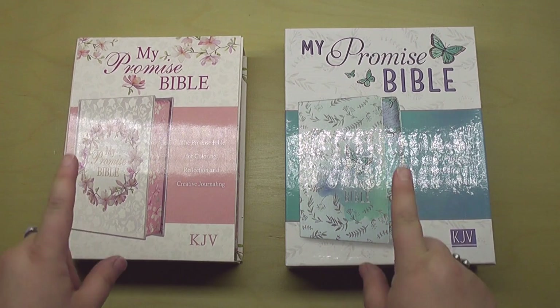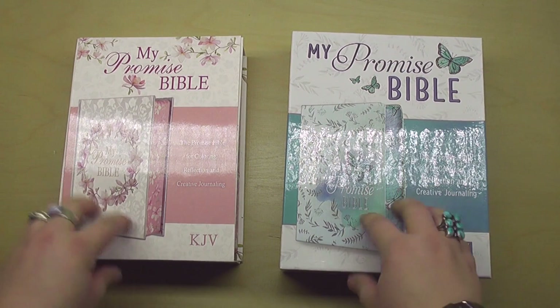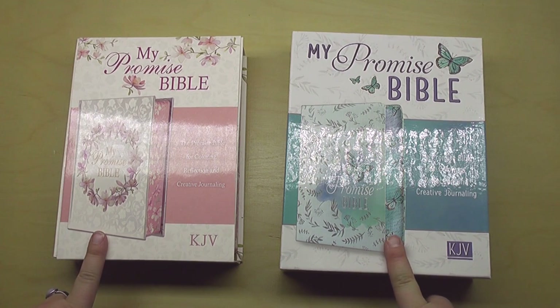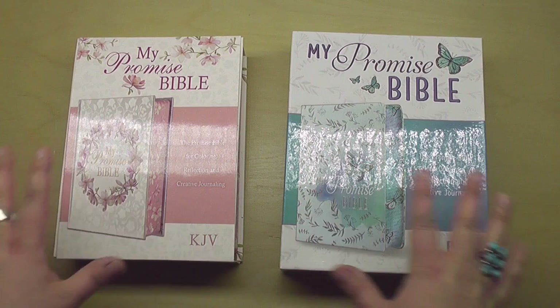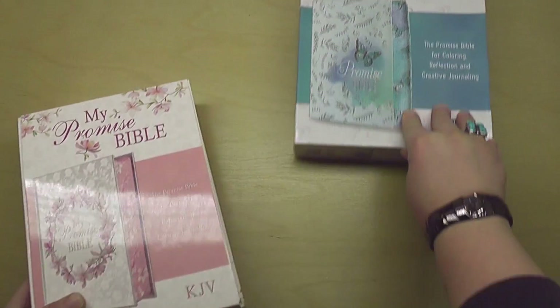So first of all, these are the My Promise Bible. They also made the My Creative Bible, so you might have heard about that one. These are new, and they are both King James Version. My understanding is both of them on the inside are identical, but they've created two separate designs on the outside. I also believe one is hardcover and one is softcover, so let's take a look.